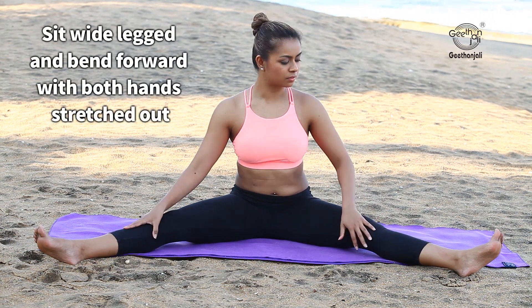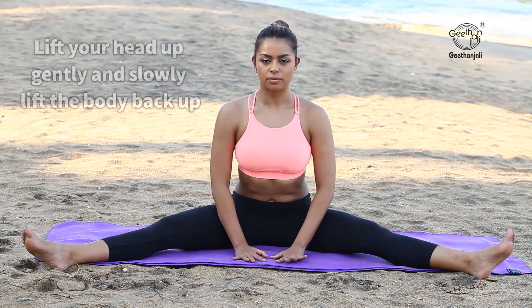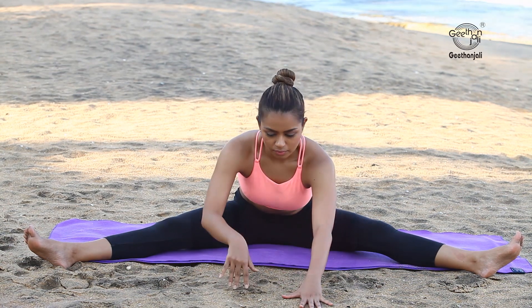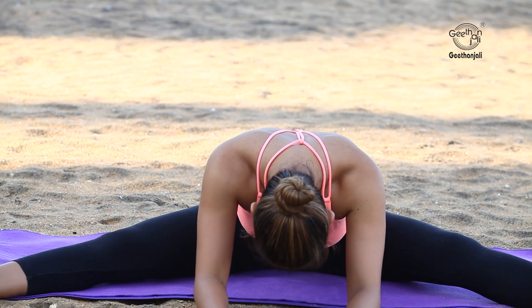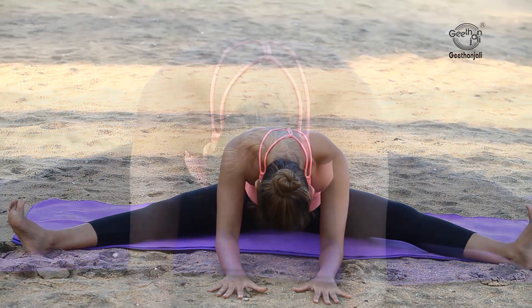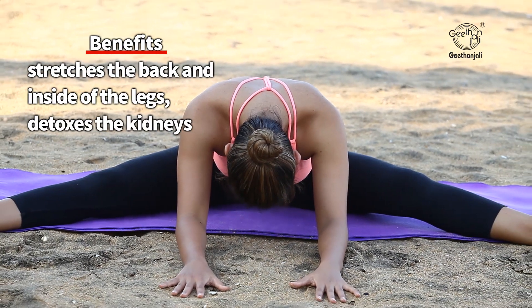Sit wide leg and bend forward with both hands stretched out, lift your head up gently, and slowly lift the body back up. Benefits: stretches the back and inside of the knees.